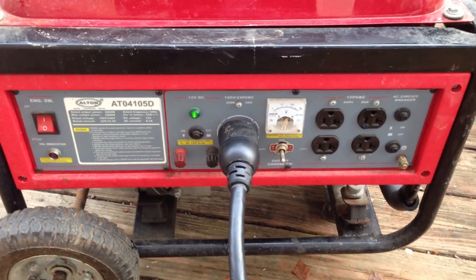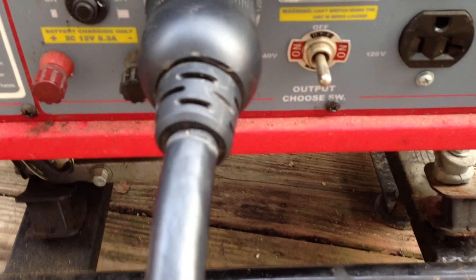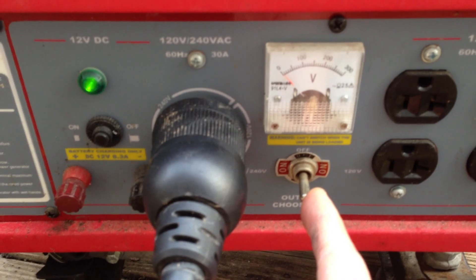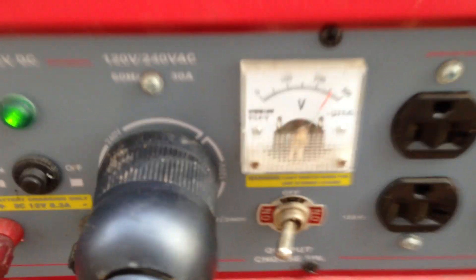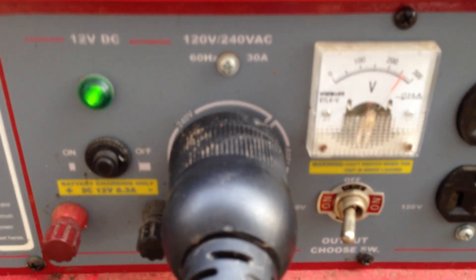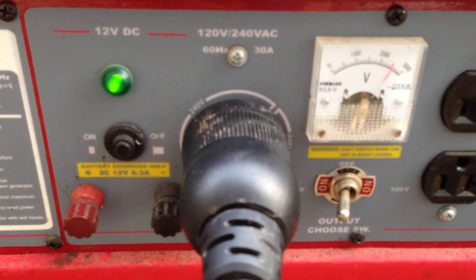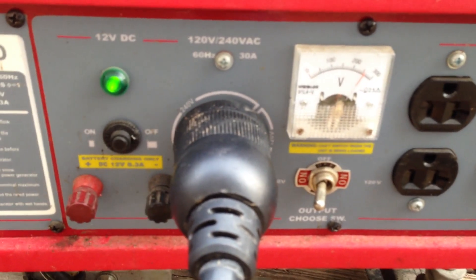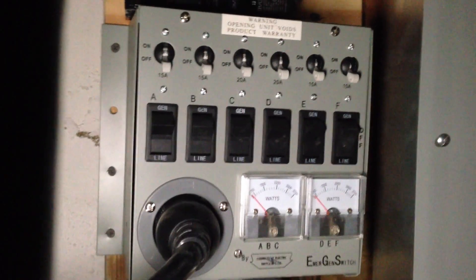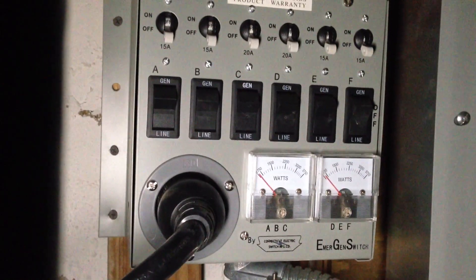The generator is now fully warmed up. I've placed the load on the generator, so I'm ready to power on the power transfer.